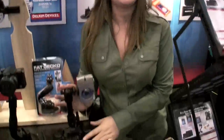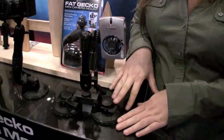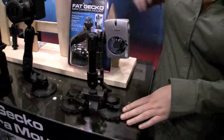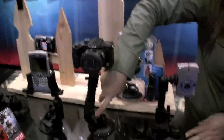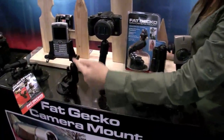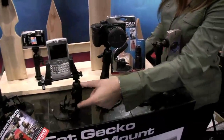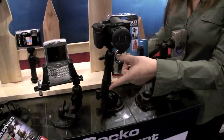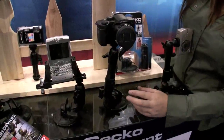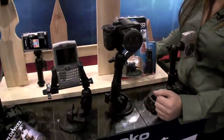I also wanted to talk about the Fat Gecko product lineup. You've seen the dual suction Fat Gecko mount that came out about a year ago, and I wanted to show you a brand new product — the single mount. It comes out of the box with a single suction cup along with an extension about an inch long. You're able to attach a point-and-shoot or a smaller video camera and get some really unique shots.